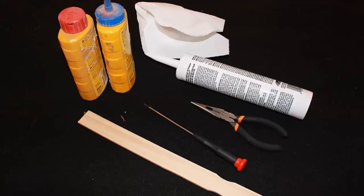First, some things you will need: colored chalk — the kind used for chalk lines — a tube of white latex caulk, a small thin screwdriver, needle nose pliers, a paint stick, and some rags.